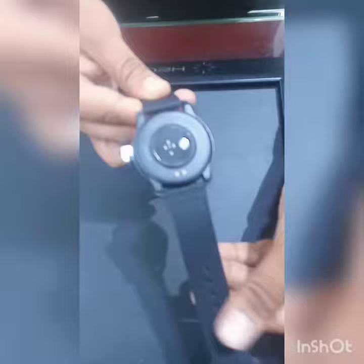Nice watch. I will tell you the features of this watch. This is a very lightweight watch. You will see it in a completely matte finish — this is a black matte finish. This watch sensor is also given. This look is very amazing and it is also very lightweight.